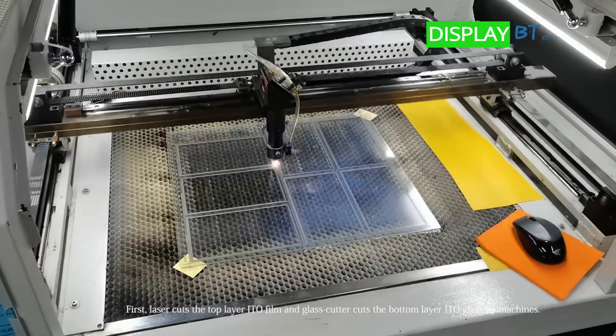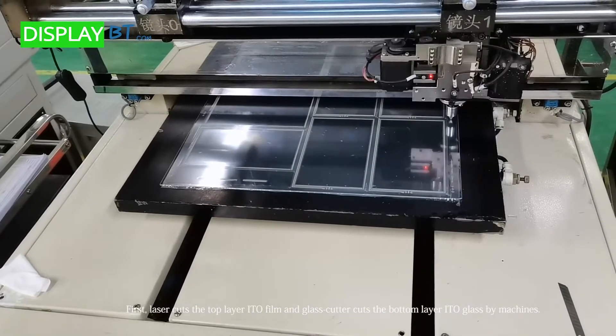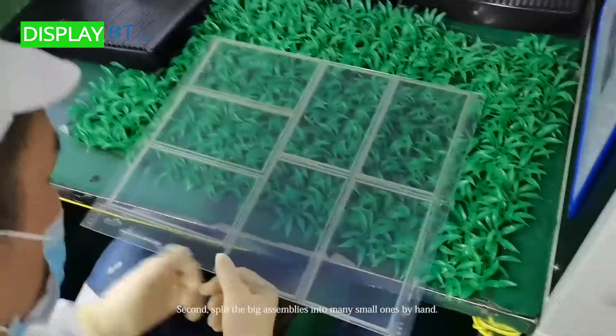First, laser cuts the top layer ITO film and glass cutter cuts the bottom layer ITO glass by machines.